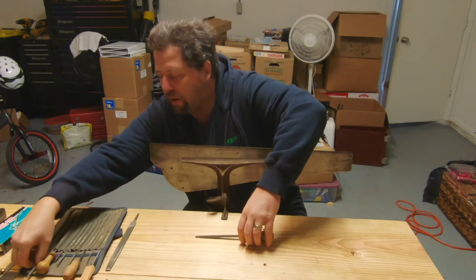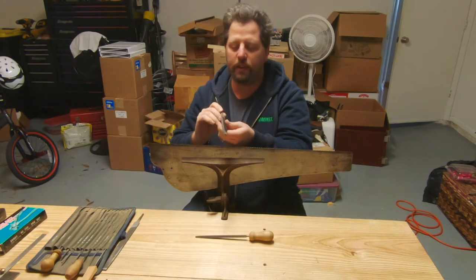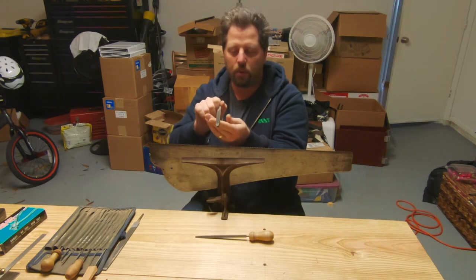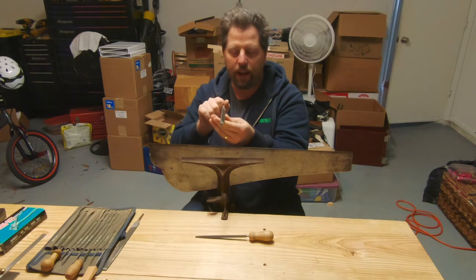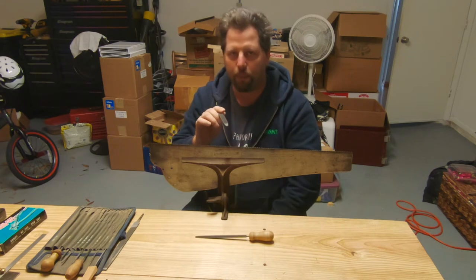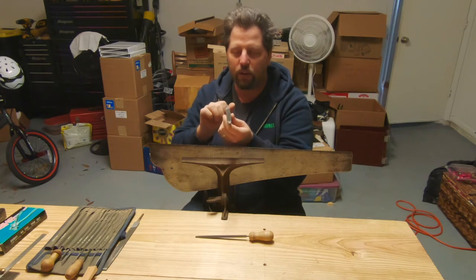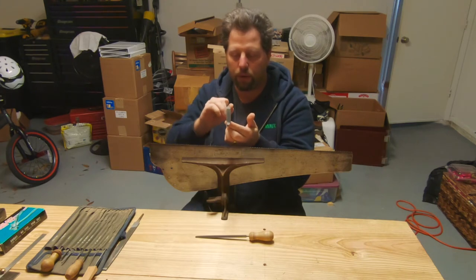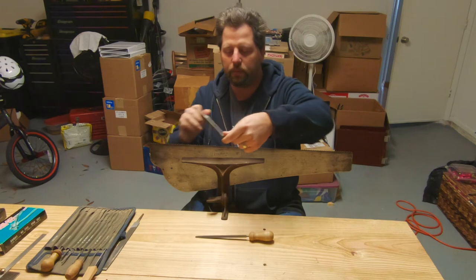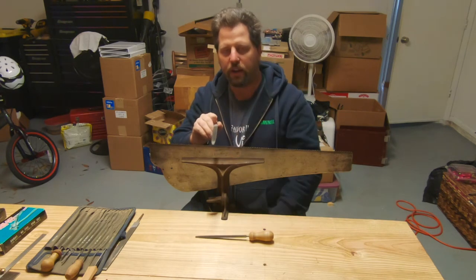I'm going to grab the biggest file so you can hopefully see this. The first angle is your rake angle — that is the angle at which you rotate the file. I'll put up a screenshot of a good picture that'll define all the different angles for you. Then you have your fleam angle, which is this angle in relation to the perpendicular to your saw plate.